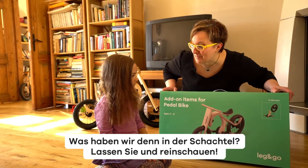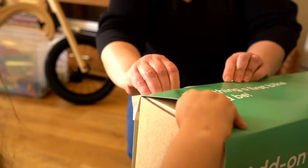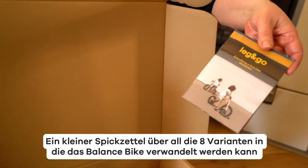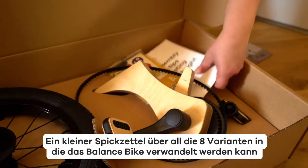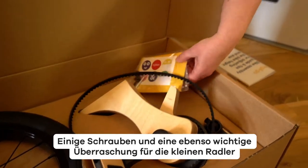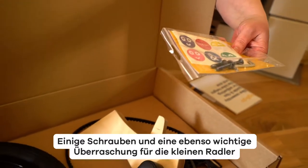What do we have in the box? Let's dig in. A little cheat sheet about all the ways that the balance bike can be transformed. Easy as ABC assembly guide. Some screws and, equally important, some goodies for your little rider.